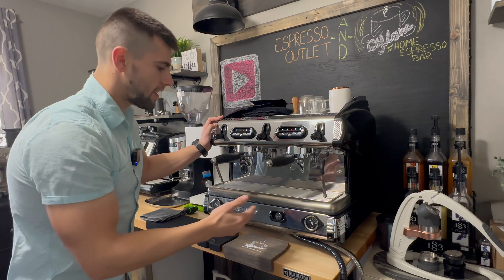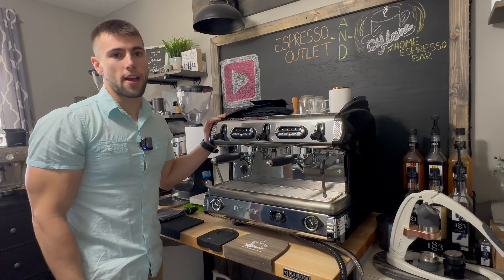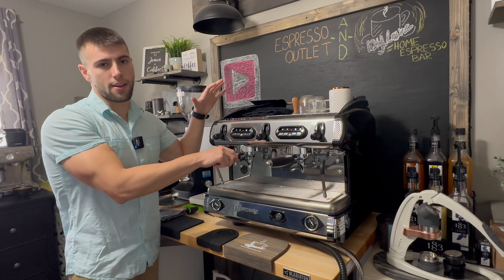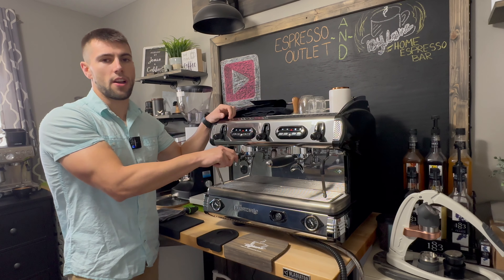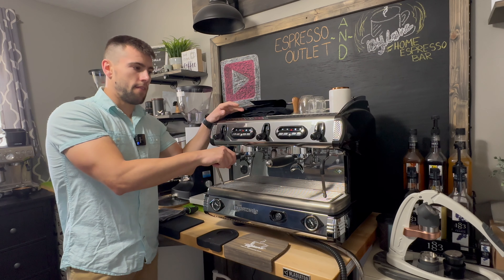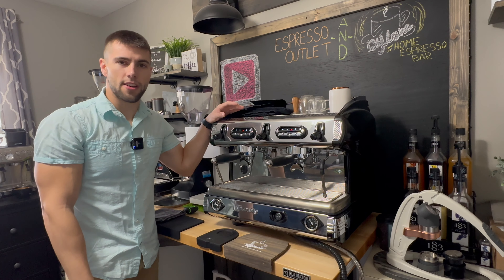If you're new to the channel, make sure to hit that like and subscribe — we enjoy all the feedback and all the viewers we get from you guys. If you have an S9, let us know how you're liking it in the comments below. My name is Dylan with Espresso Outlet. This is the La Spaziale S9 Compact two-group volumetric espresso machine, coming in at about $6,500. If you have any questions, make sure to reach out — we thank you so much for tuning in. Have a good one.